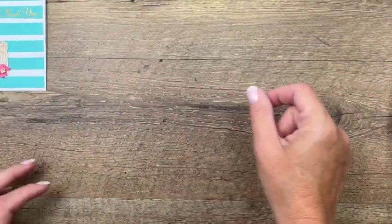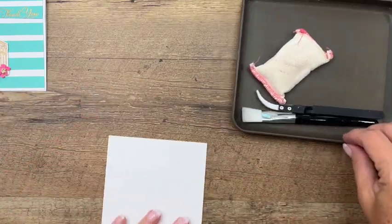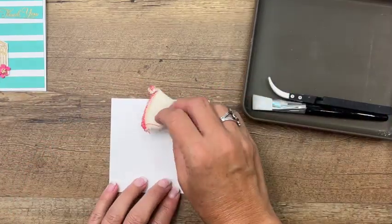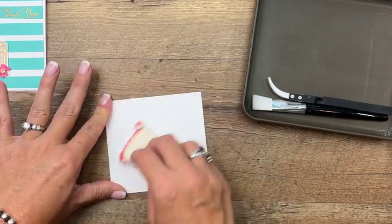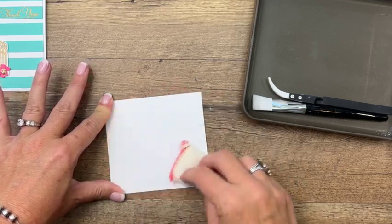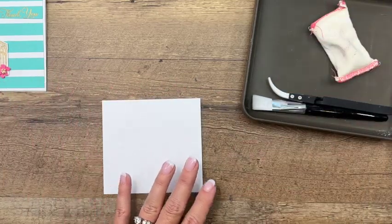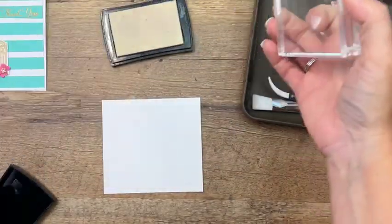Let's start with our bird houses. We're going to emboss them in gold and copper. We've got this new embossing accessory kit — it comes with your embossing buddy, which you really want to use right off the bat to remove any static cling from your paper.